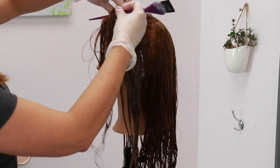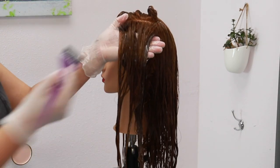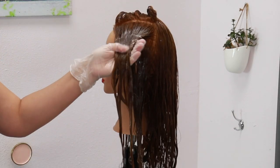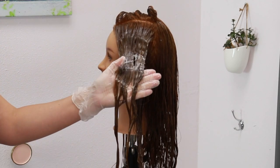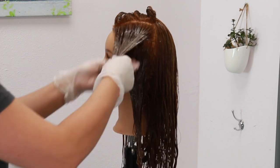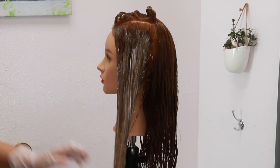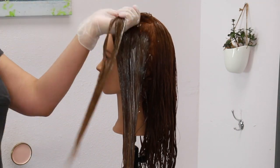There's also no need to apply a shadow root or color melt formula because of the way we applied our highlights. Since we did those teased and rooted baby lights and slices, this is going to give you a nice perfect blend of natural color right into that pop of blonde towards the ends.